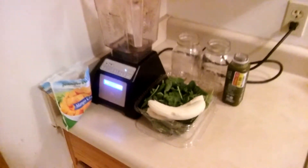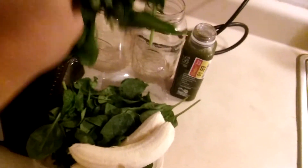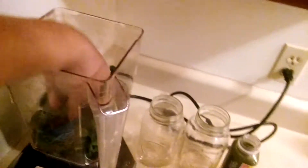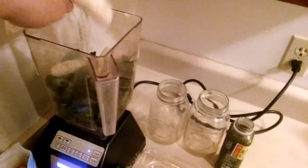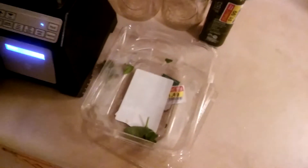First I'm just going to throw in some spinach. This is a green smoothie so we want lots of greens — a couple handfuls in there. And then a couple bananas. I'm going to put all the spinach in there. I got all that spinach for $1.49.